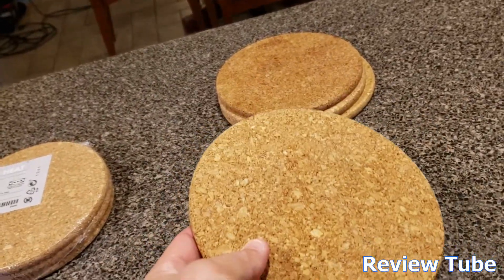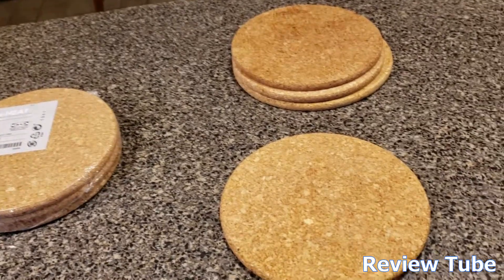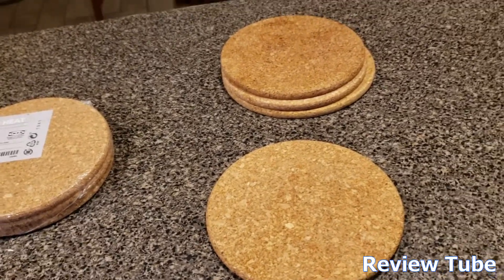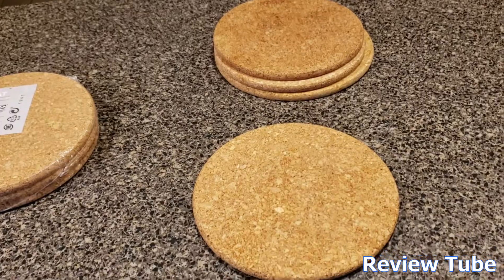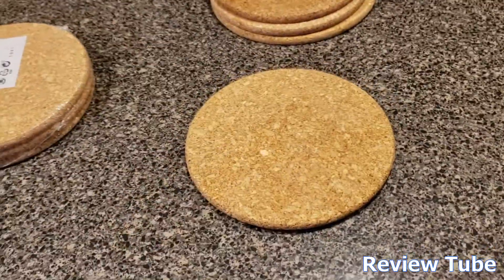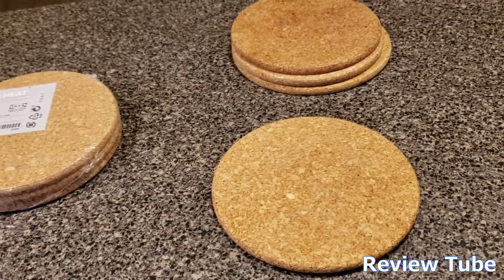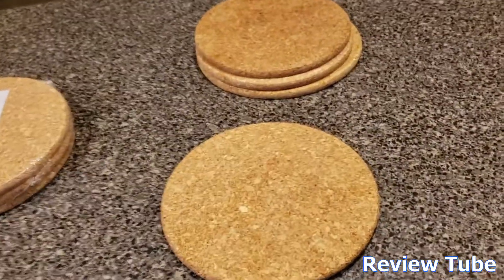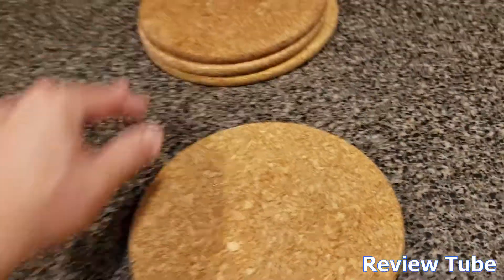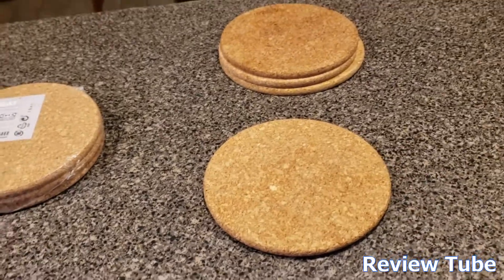The only thing I really worry about is if you spill stuff on them — they're not entirely easy to clean, but all you really need to do is wash them with a moist towel and that should do it. I've heard complaints about people saying they've arrived stinky, but I've not had that happen yet. We have gone through sets of these over the years.